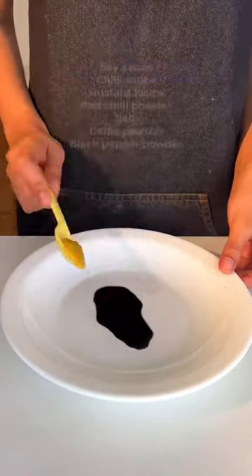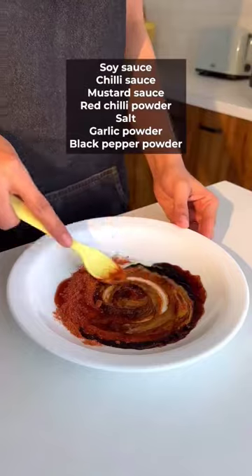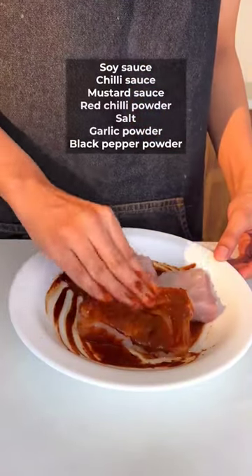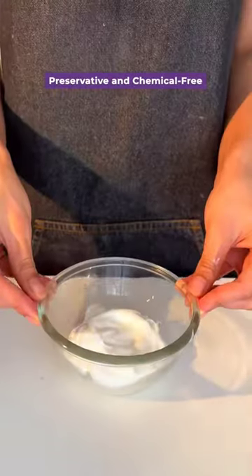Now for the crispy patty, prepare and marinate by mixing all the ingredients mentioned on the screen. Marinate the fish for about 20 to 30 minutes. I prefer ordering from Fresh to Home as they provide preservative and chemical free fish.